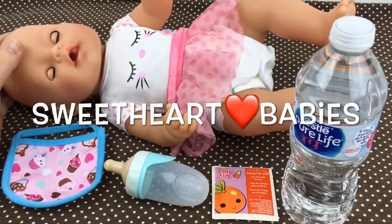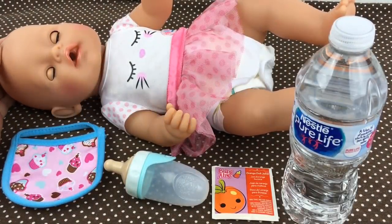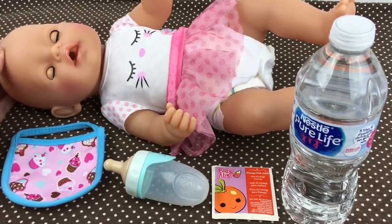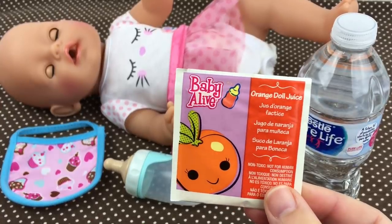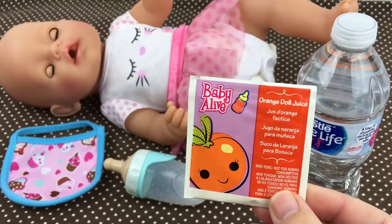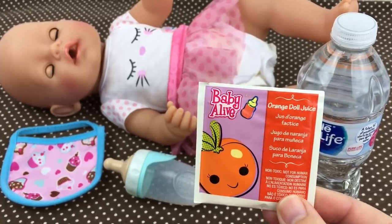Hey guys, we're here today with our little Baby Born girl. You guys seem to really like the Baby Born videos, so I thought we would do a little feeding with her today. I have this little packet of doll juice — this is orange doll juice and it's from Baby Alive, so I thought we would make her some orange juice today.